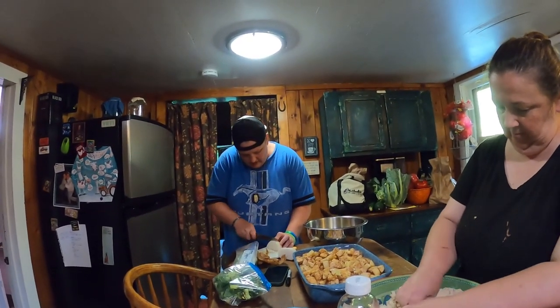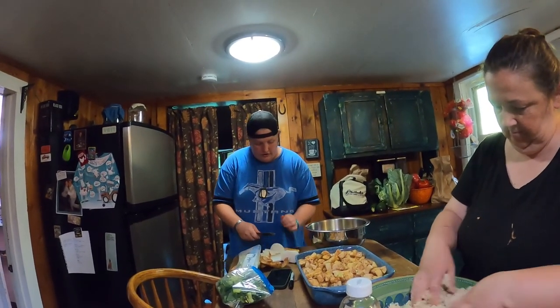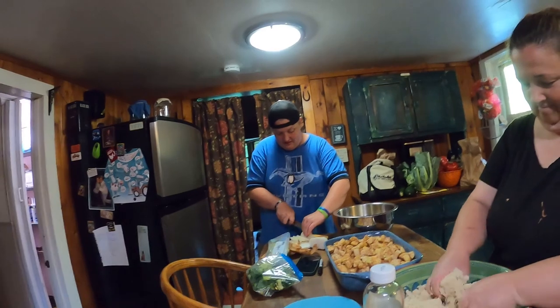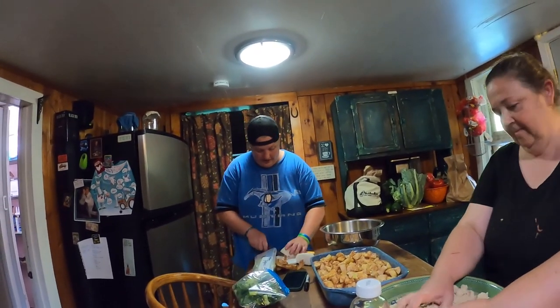Breakfast for supper — we go all out. Ain't no cereal in here. Ouch. We ate all the cereal — I ate it all. Oatmeal squares. Jennifer comes out with a feed bag in the morning and she disappears for most of the day.